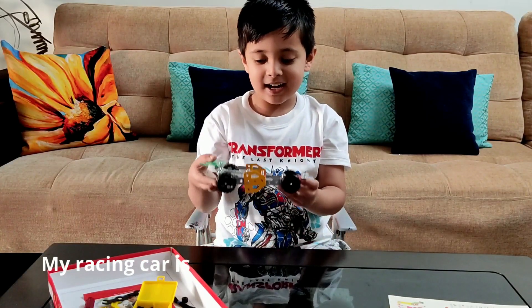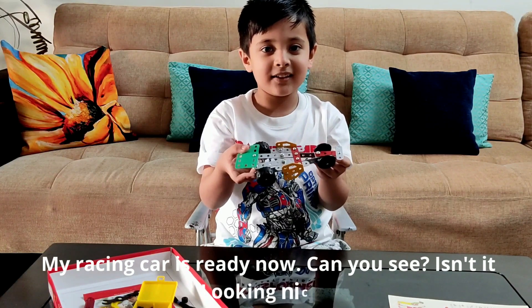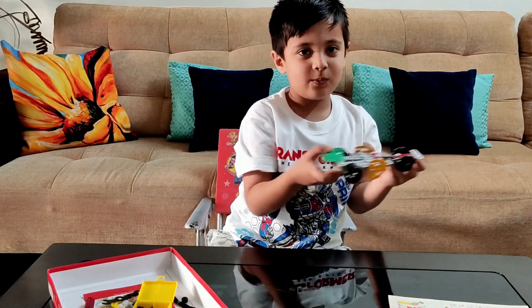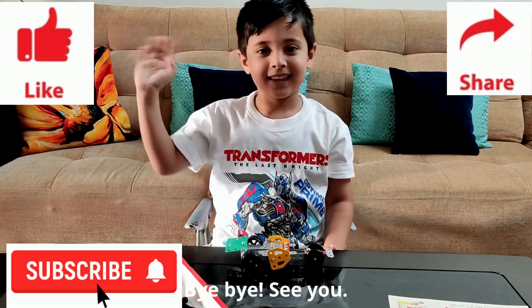My racing car is ready now. Can you see? Is it looking nice? Thank you everyone. Bye bye. See you.